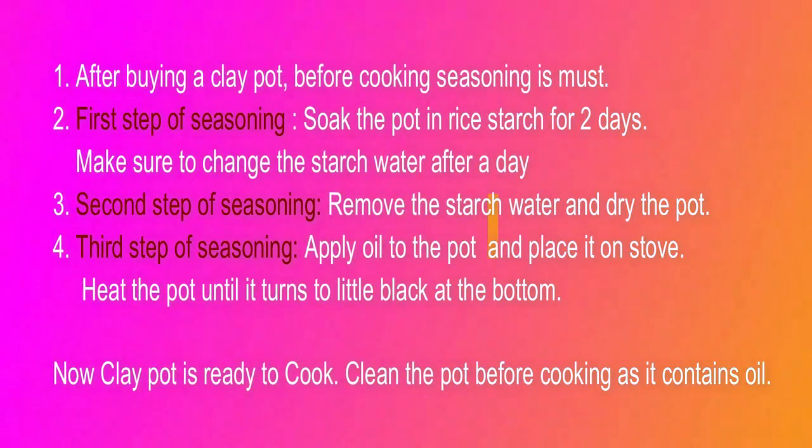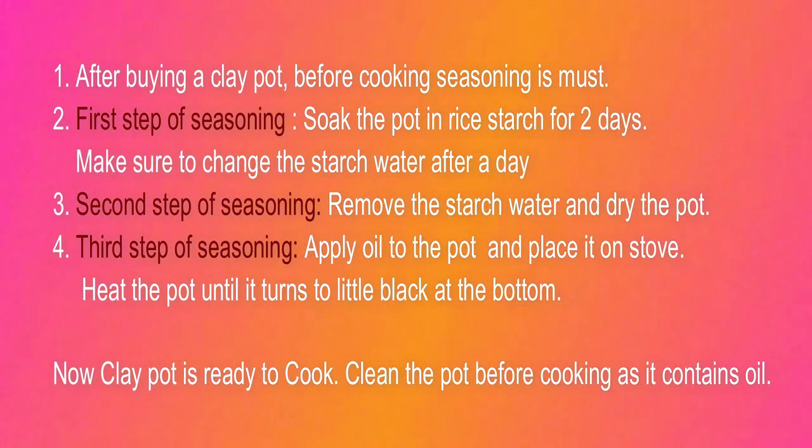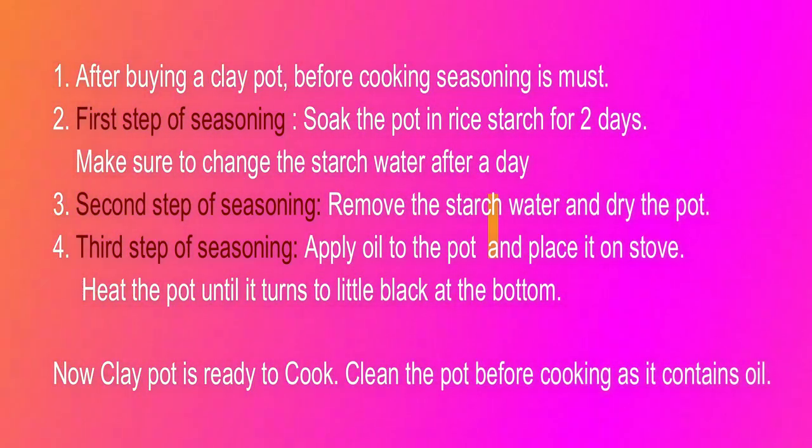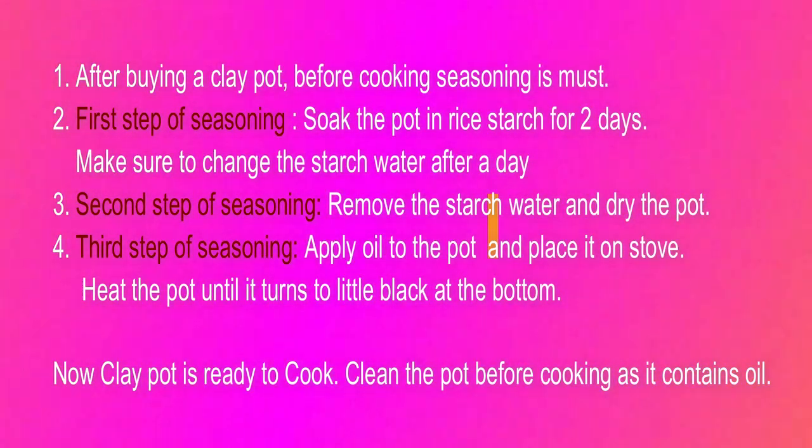The first step of seasoning is to use rice starch. Soak it for two days in rice starch. We are going to clean the pot and cook with it.